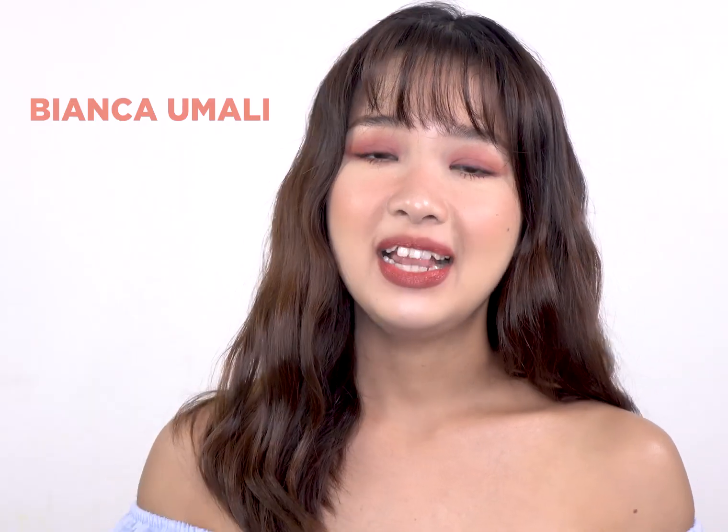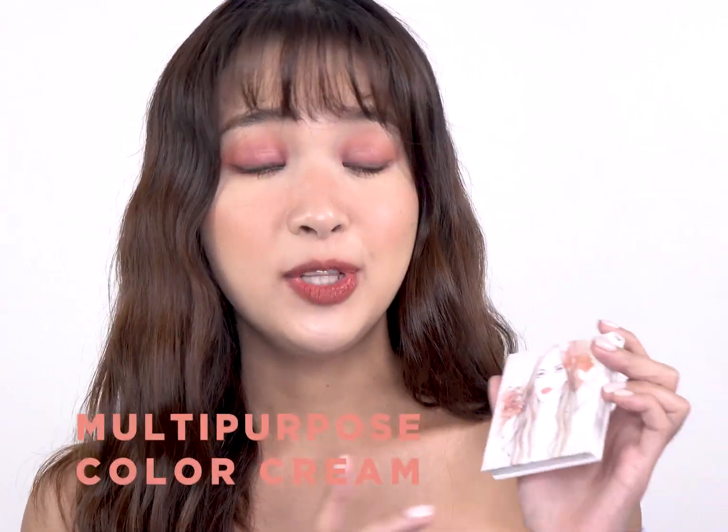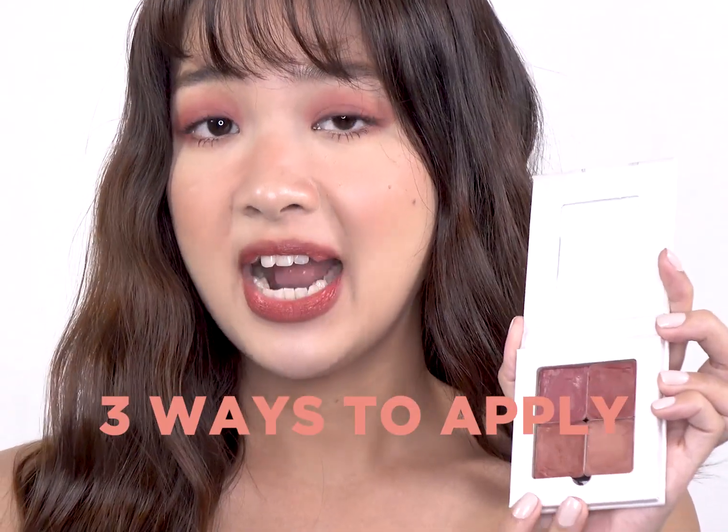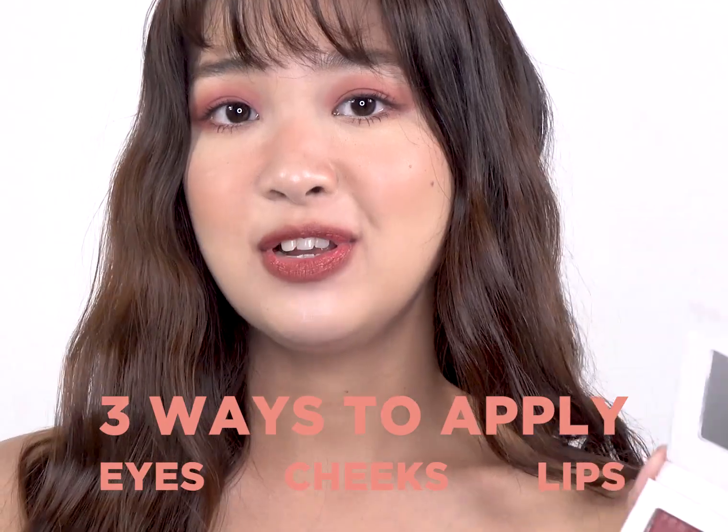Hey guys, it's Bianca O'Malley. I am a makeup artist and I also run Muvu Official on Instagram. My aesthetic is very natural — Korean makeup looks and very wearable makeup looks for the everyday woman. So it's really perfect with the new Alana multi-purpose color creams, because this is something very appropriate for women on the go. I'm going to show you 3 different ways to apply this on your eyes, cheeks, and lips using 3 different tools as well.